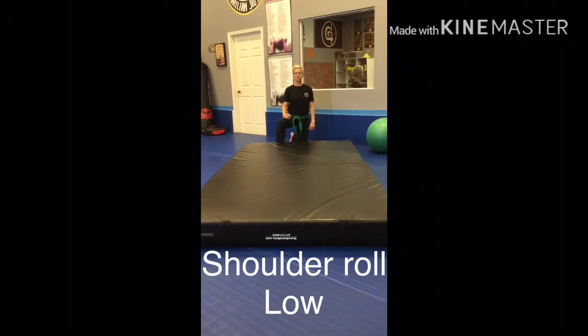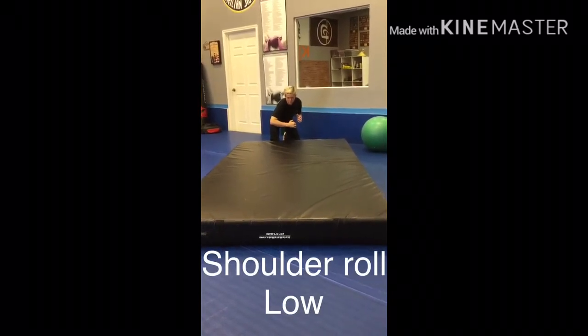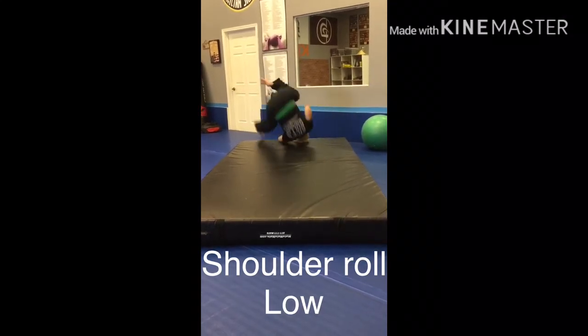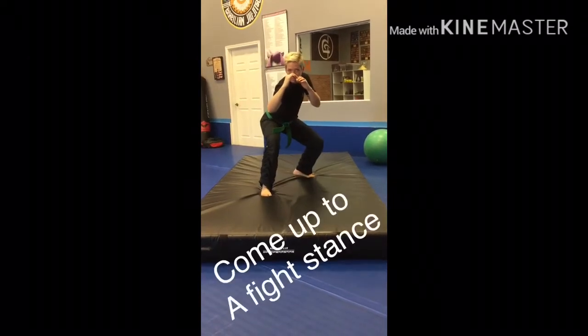Here we are on our knee, aligning up, getting ready for our shoulder roll on the ground. Align your fingers towards your feet and shoulder roll — tuck and roll. Coming up in a fight stance, staying always vigilant.